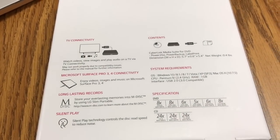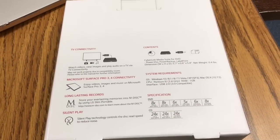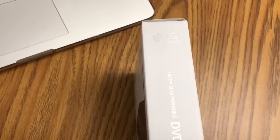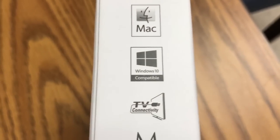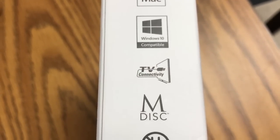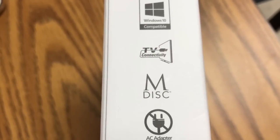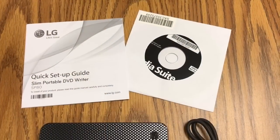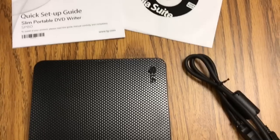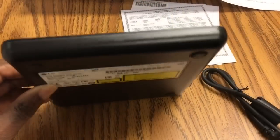The back of the box shows the connectivity and some information, including its compatibility with Mac and Windows. This was only $25 from Best Buy, and here are some of the contents of the box.